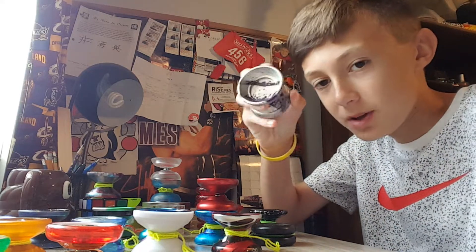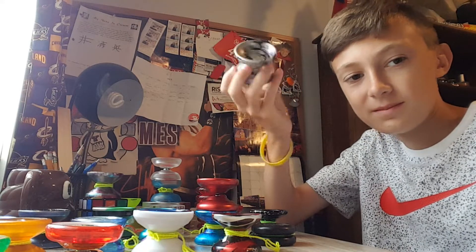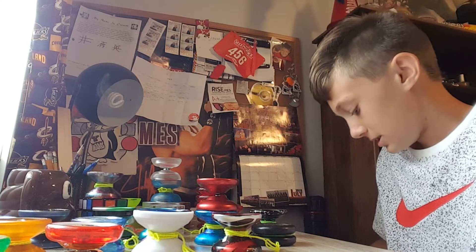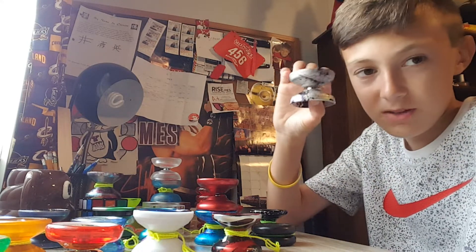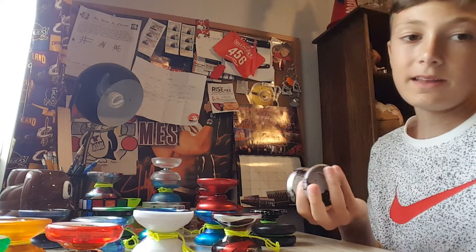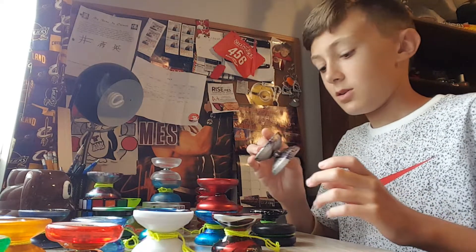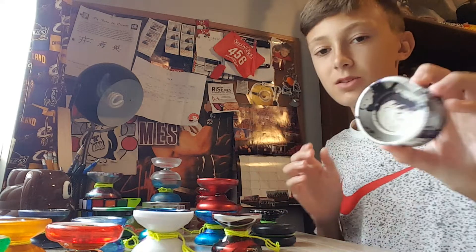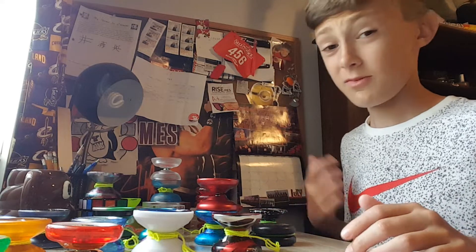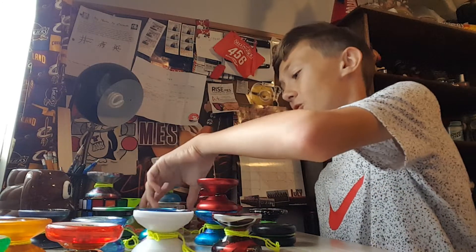Next up we have the Vanguard by OneDrop. I'm going to be completely honest — it's kinda undersized for me, I don't love it. It's okay, I just don't love it as much as I used to. For some reason it has a responsive bearing — I'll have to switch that out. I really like the colorway, though. I think I did a review, but just don't watch it, because that video is from 2016 and I'm actually thinking about deleting all my 2016 videos because they're so bad.